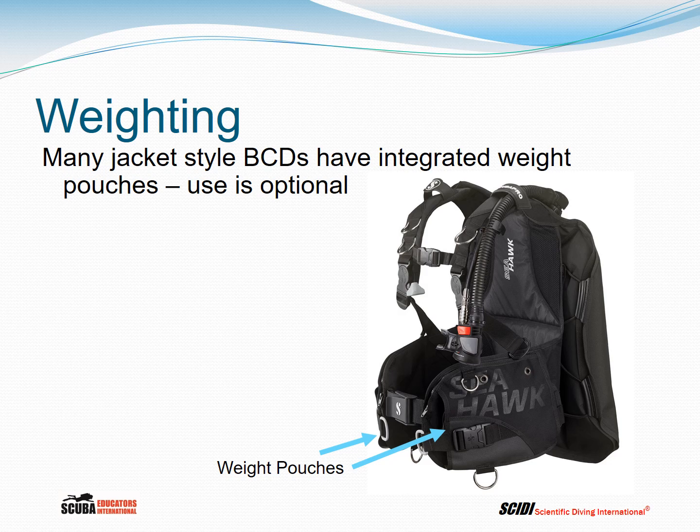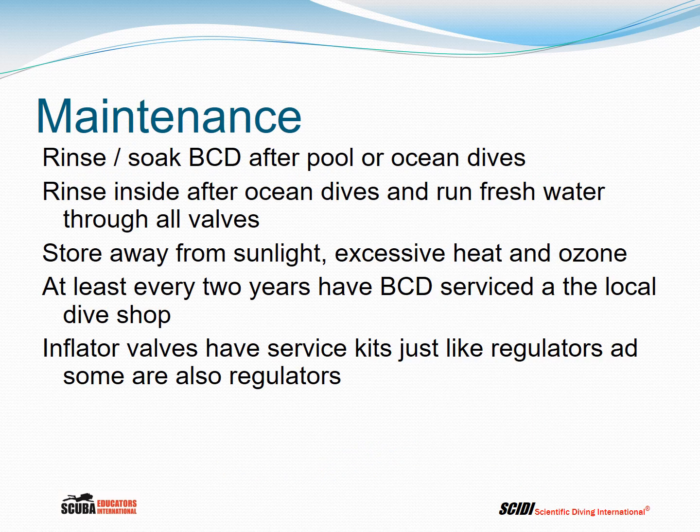Many jacket-style BCDs have integrated weight pouches; their use is optional but many people do use them. For maintenance, after a pool or ocean dive rinse or soak the BCD. If you've been diving in saltwater, when you let air out, salt water gets into the inside of the BC and probably into the dump valves and inflator mechanisms, so rinse through all valves and the inside of the BC. Once dry, store the BCD away from sunlight, excessive heat, and ozone. Have it serviced at the local dive shop at least every two years.